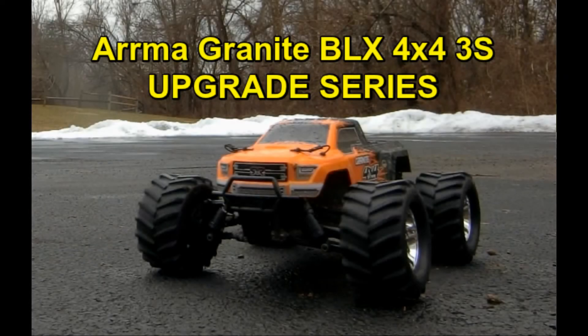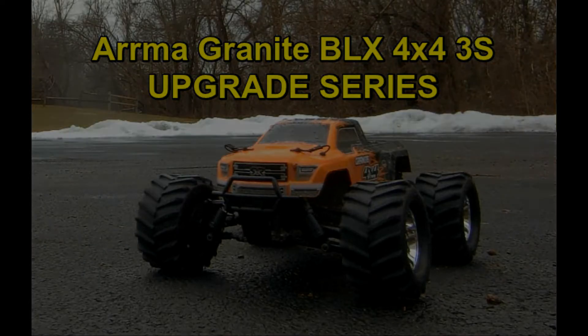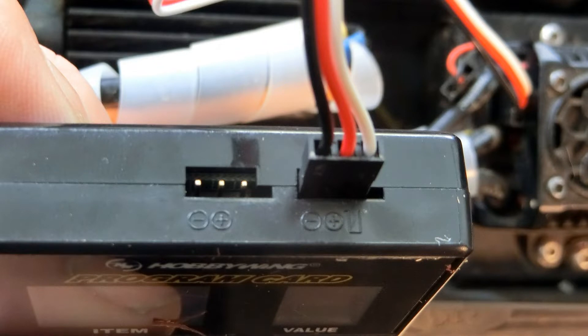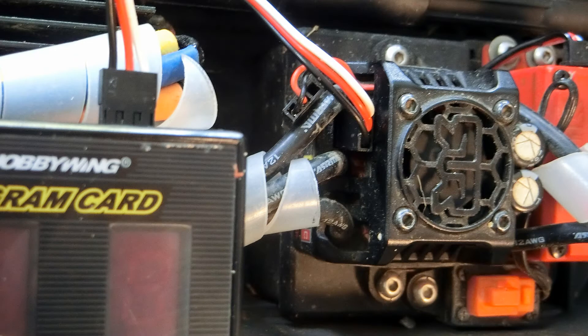I was looking for an easier way to change and check the ESC (Electronic Speed Controller) settings on my stock BLX100 ESC installed on our Arrma Granite BLX 4x4 3S brushless RC truck.